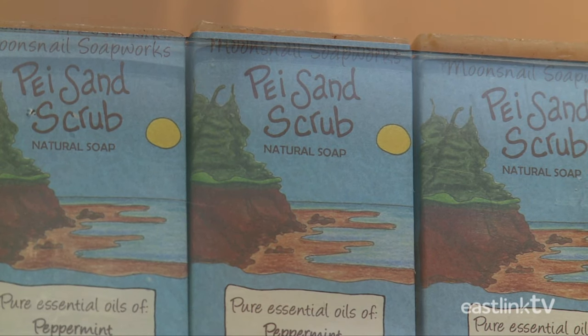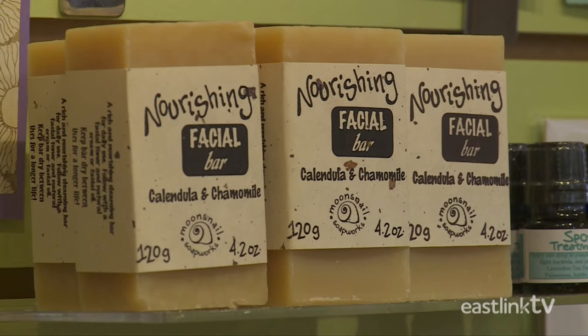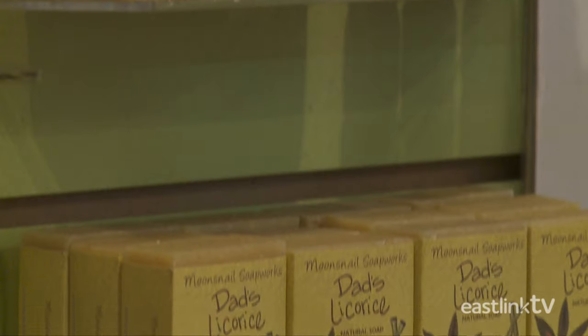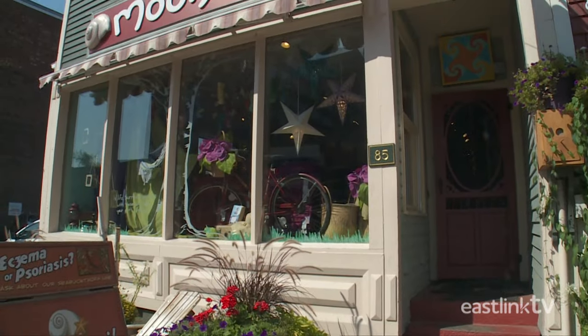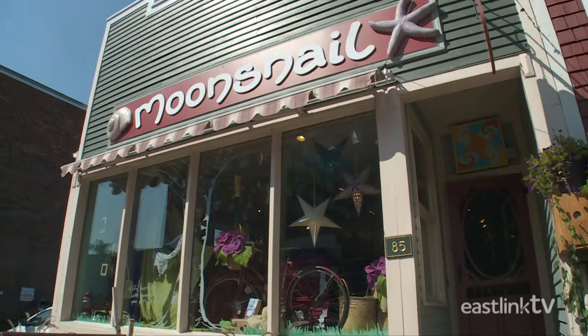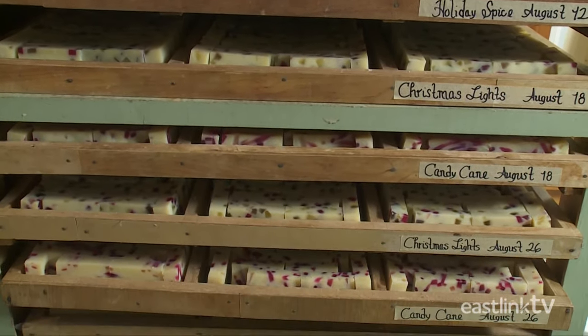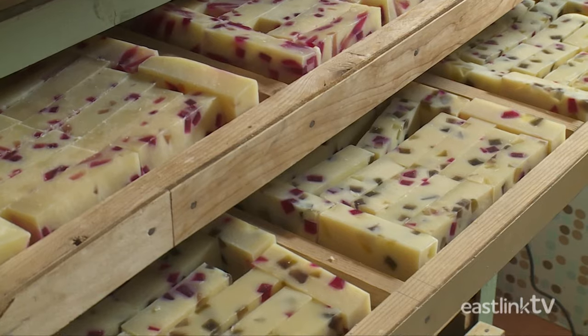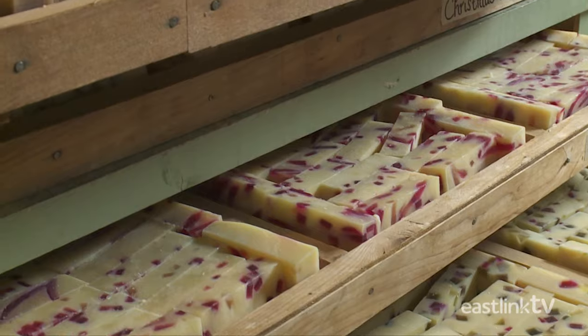Soap. It's something we use every day, but not all soap is created equal. At Moonsnail Soapworks in Charlottetown, P.E.I., they make soap the old-fashioned way, leaving in all the natural ingredients that moisturize and clean your skin.